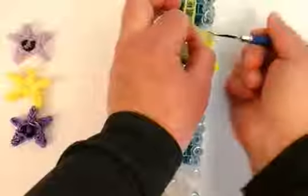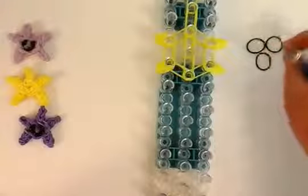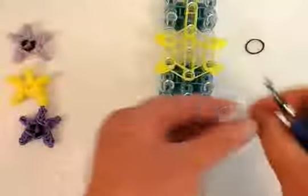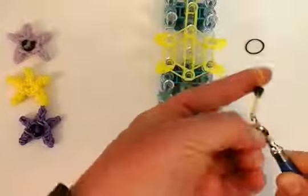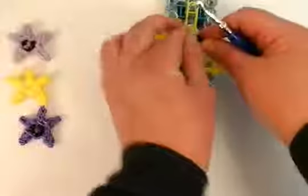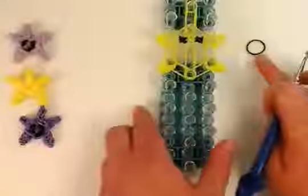Now we're going to make the little smiley face and eyes. If you don't want a smiley face, you can skip to the part where I start looming. I'm going to use black — you can use any color you want. Make the eyes: it's going to be a single wrapped four times on the hook, then another single four times. Then you're going to take the color of your star and bring the eyes on that band — a single band. And we're just going to place it on these two pins right across. Then we're going to separate the eyes so it stays right there. We'll keep that single band right there.